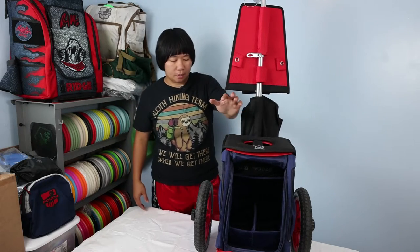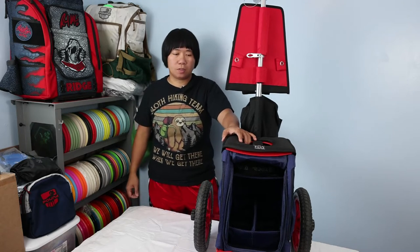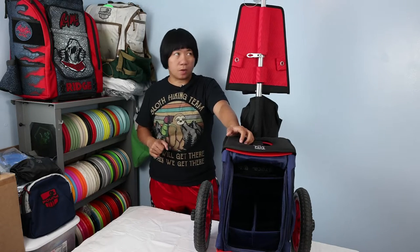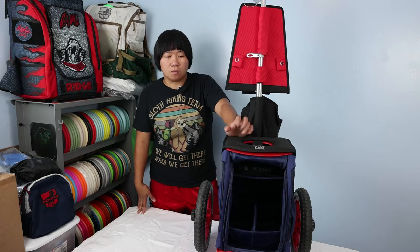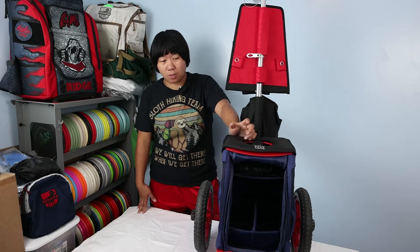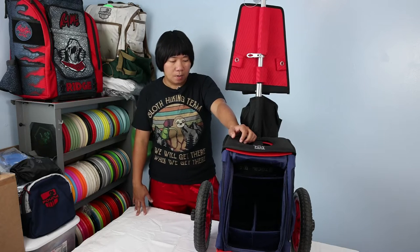Hey guys, this is him with Veritas back with another video. Today I'm doing a review of this ZUKA compact cart. There's going to be a lot of information regarding this cart. I've used it probably quite a number of rounds — I actually use it mostly for tournament play. I have not used it for casual rounds, so my setup for this review is going to be mostly about the tournament play setup.